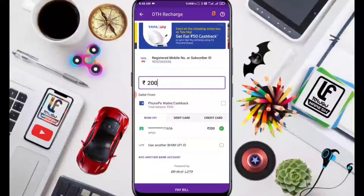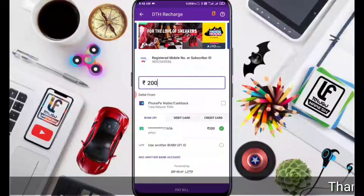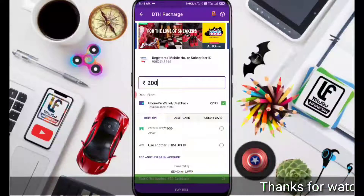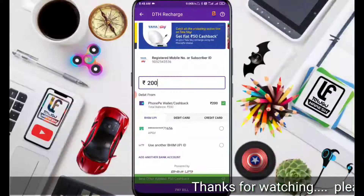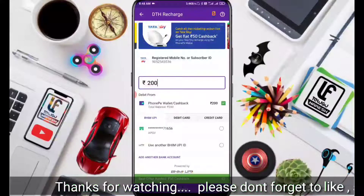I am going to pay 200 rupees using the PhonePe wallet. You can also pay through PhonePe wallet, credit card, debit card, or UPI.